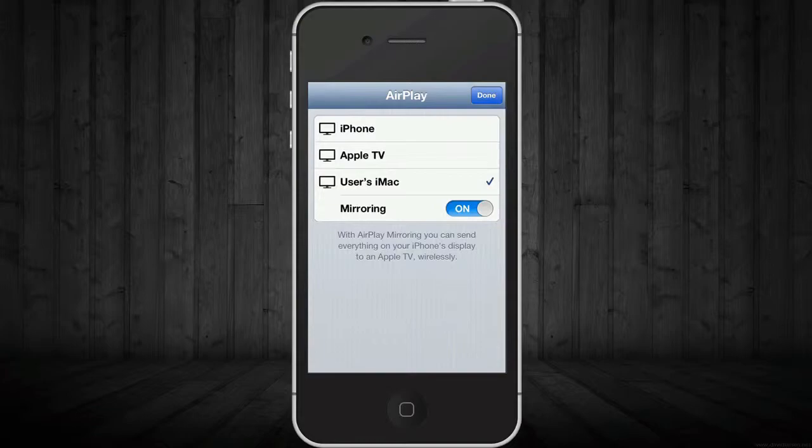Then you can select what to AirPlay to. Right now I can AirPlay to my Apple TV or my iMac. When you choose iPhone, that just doesn't do anything since you're AirPlaying it directly to your iPhone — so remember, if you don't want to AirPlay it, just choose your iPhone.